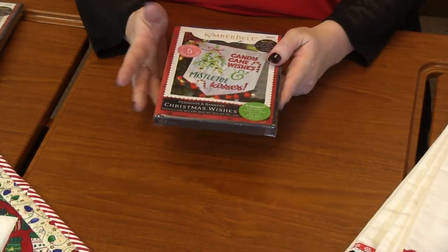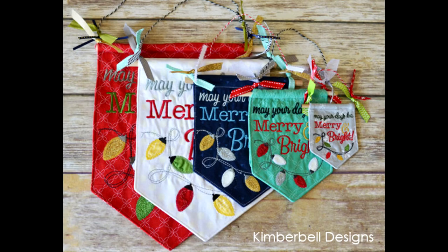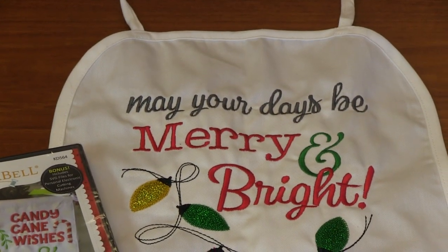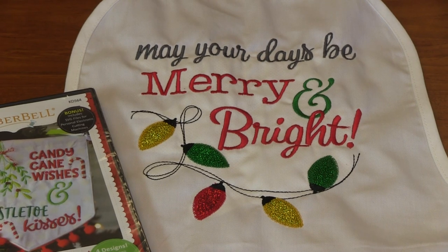Next up is Kimberbell's Christmas Wishes. In this one there are five designs and you can make all kinds of things — banners, candy cane wishes, mistletoe kisses, a candy cane, a tree, a cute little Christmas tree, or 'may your days be merry and bright.' She added it to an apron here. With the bulbs, add a glitter flex so they're nice and sparkly. Spend the day in your cute little fun apron on Christmas — I think it's so cute. That is Christmas Wishes from Kimberbell.